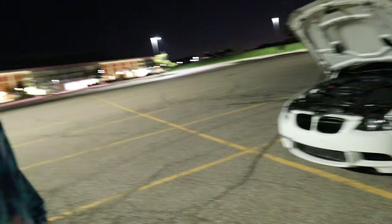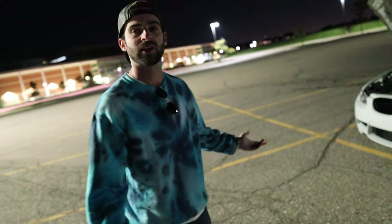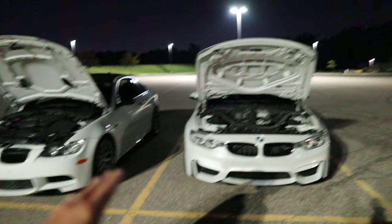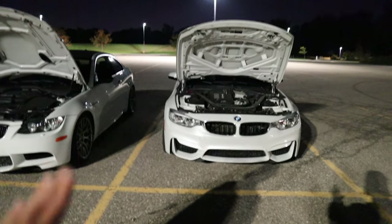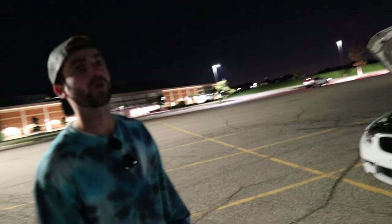Power figures? 527 crank. I've never dyno'd it, but my guess would be around 470 wheel. And this M4 is 425 from the factory, but everyone acknowledges it's underrated — probably more like 440 to 450 wheel, with about the same torque. So it's inline six twin turbo versus natural V8.